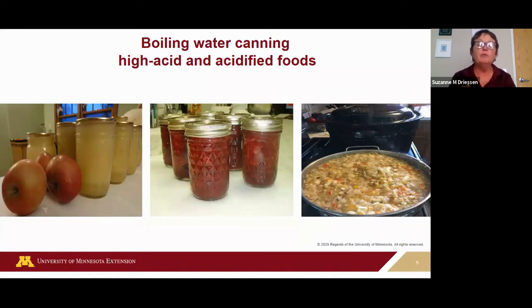Boiling water is acceptable for high-acid foods — the Clostridium botulinum spore won't grow in high-acid foods. But the reason we further process in boiling water is to get rid of spoilage microorganisms, deactivate mold and yeast spores, and destroy any heat-sensitive bacteria like Salmonella. Naturally high-acid foods like apples and foods with added acid like salsa or pickles will have a pH of 4.6 or below and can be safely home-canned using the boiling water process.